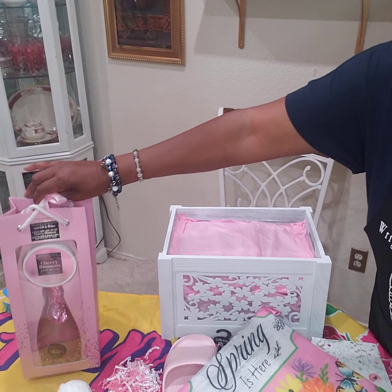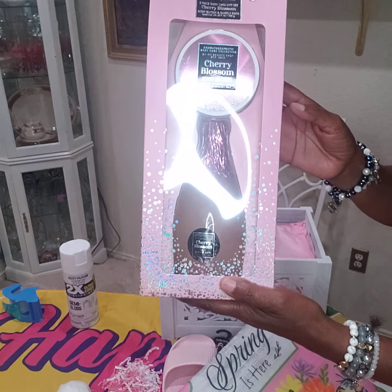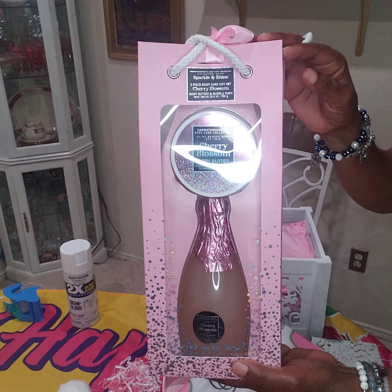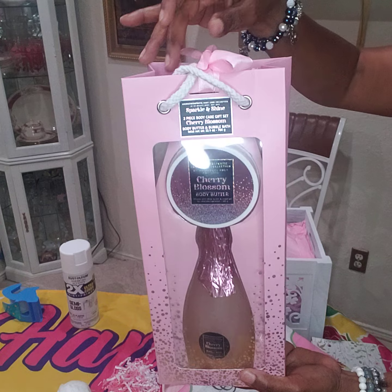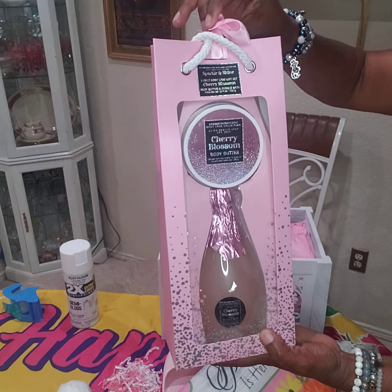Also City Trend — I got this set from City Trend. It's the bubble bath and body butter. It's a whole set and it comes in this package here. The bowl came with it and I'm going to add that in as well.